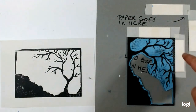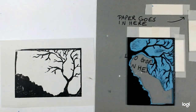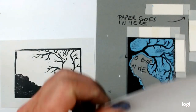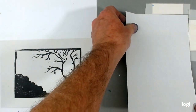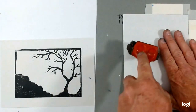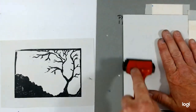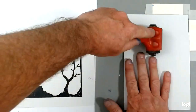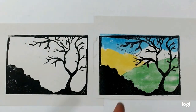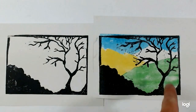Now I'm going to re-ink the plate for the foreground and print it over the top. It's important to remember which was the top so you don't get this upside down. So my piece of paper that is printed on goes in there and I carefully burnish. You can see the difference that adding the colour in the background makes.